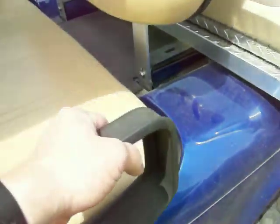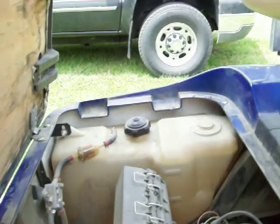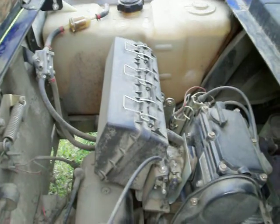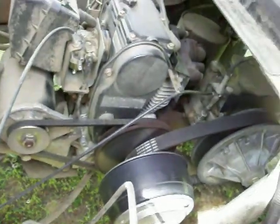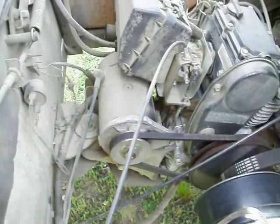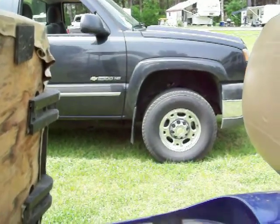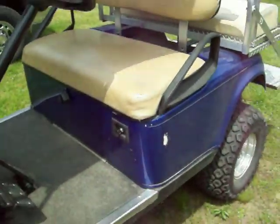And let's take a look at the power plant. Look at that. Pretty cool. V-belt like a snowmobile. Motor generator. And Chevrolet. Pretty neat.